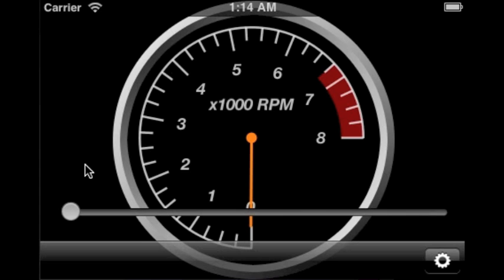DragFX is an iOS application that allows you to change the sound of your automobile engine. You can preview the engine sound by dragging this slider.